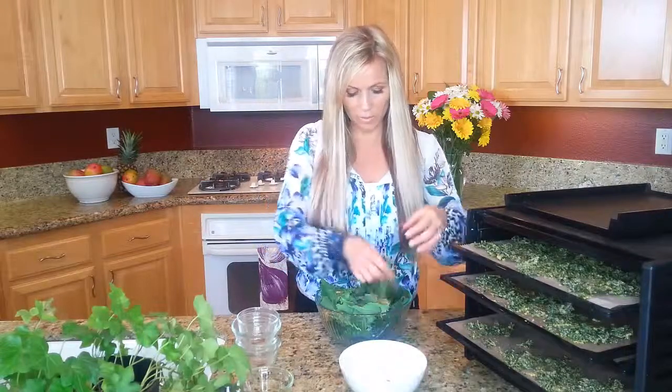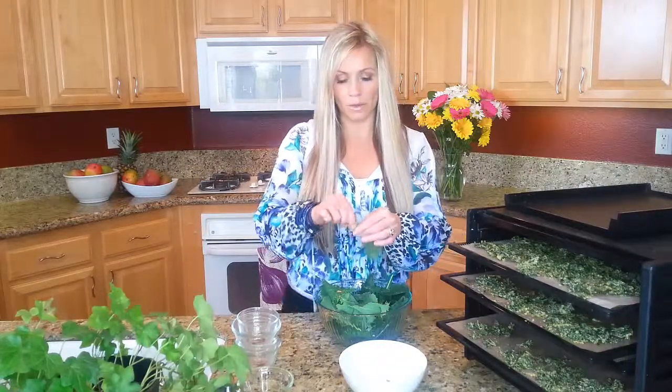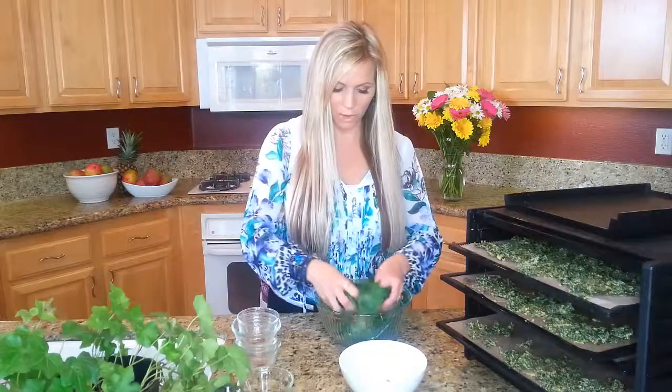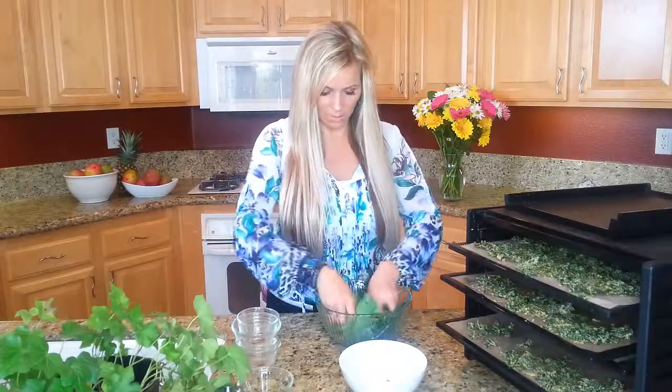I already took most of my kale — I have really baby kale. I took all the big kale, but I take the stem off and toss it if you have any big kale in there.